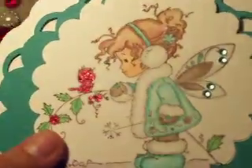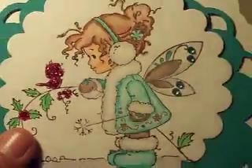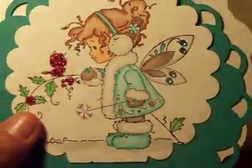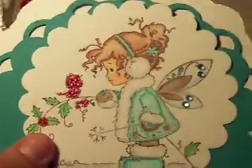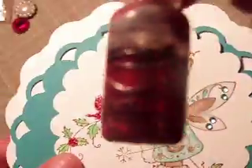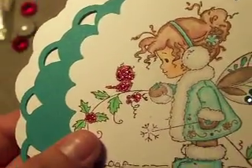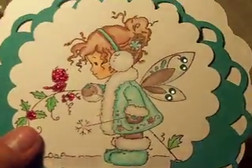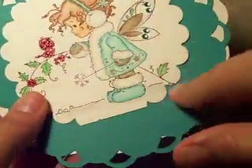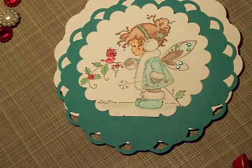I colored her and gamsol'd her — I'm really good with my gamsol and color pencils, better than my Spectrum Noirs and Copics. I put red stickles; this is called Sparkle Garnet by PSX. And then I'm going to use the glitz stickles — I'm going to stickle all around this in gold.